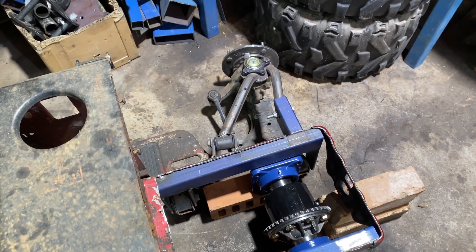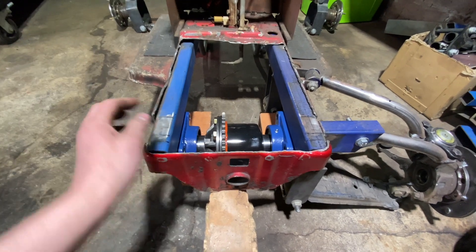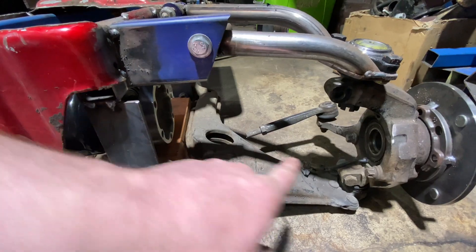Just so you guys can see roughly what we're going to do: we'll run our chain to a jackshaft in the center, put brake calipers on each side so we can stop each wheel, and we can connect our CV shafts from our flange here down to our hub. That's going to be it for today's video.